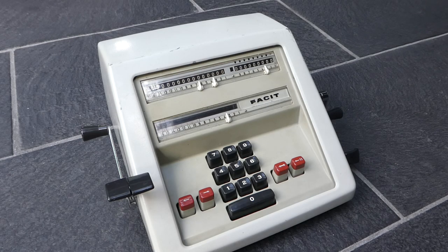This is the Fasit CM2-16. It was made in Sweden from around 1959 until 1969, but the last two or three years they renamed it the Fasit 1004 and gave it a slightly different styling.